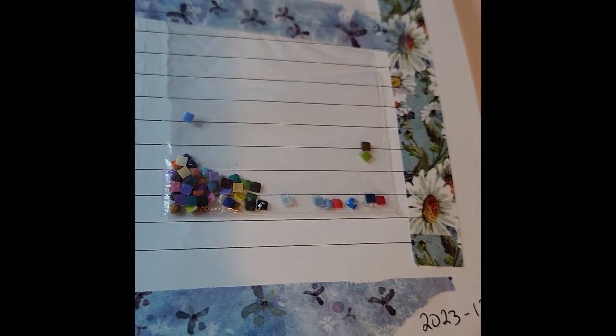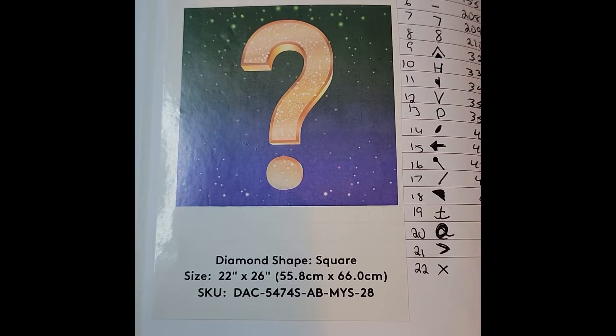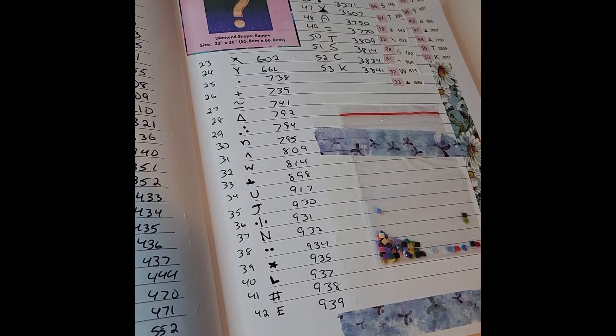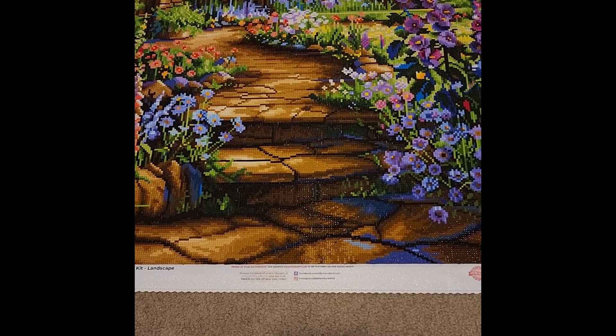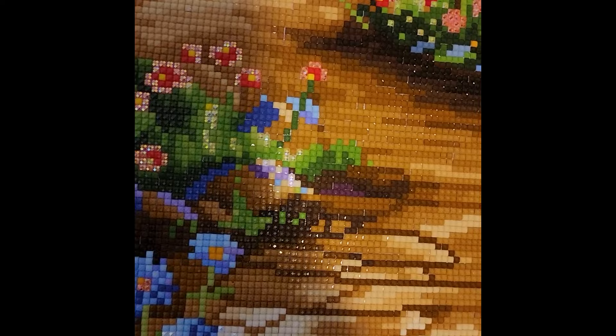This had a total of 53 colors, four ABs — white, red, orange, and a yellowish green — and it was a 22-by-26-inch canvas, or 55.8 by 66 centimeters, in square drill. Here is the kit revealed: you can see the ABs in the flowers and some in the foliage beside it.